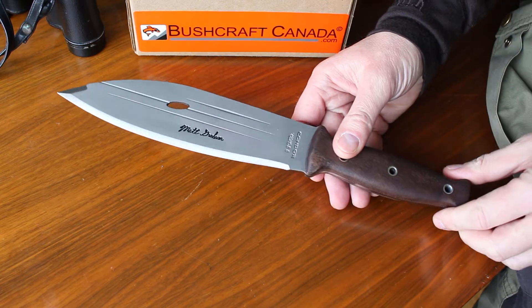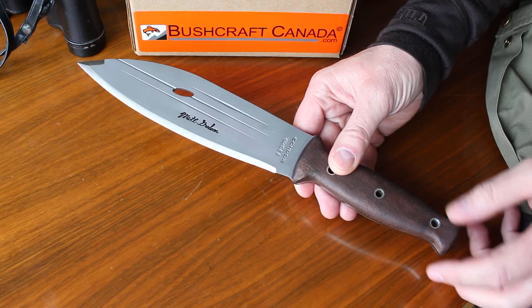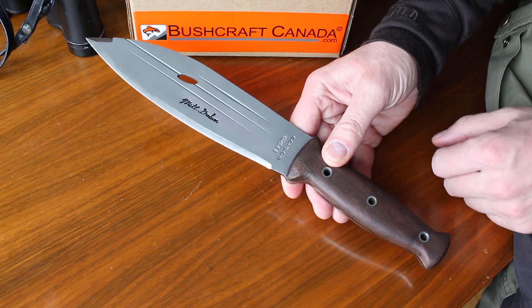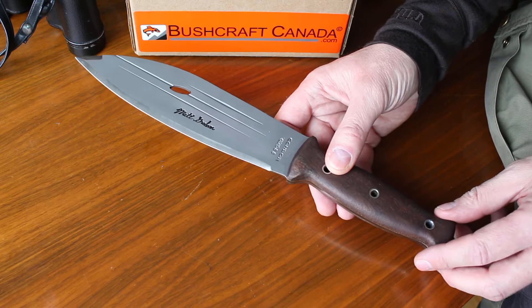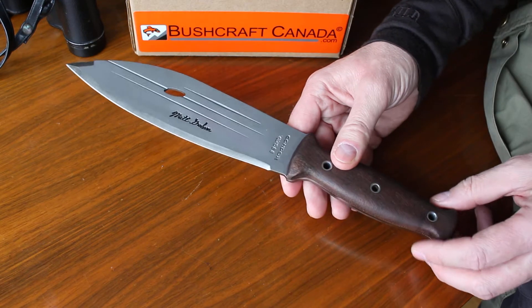Hello, Paul Rumson from bushcraftcanada.com. Just had a delivery in from Condor Knives with the Primitive Bush Knife. It's a knife a couple of people have mentioned to me, saying what a good practical knife it was, so I had a look and ordered some in on our next Condor delivery.